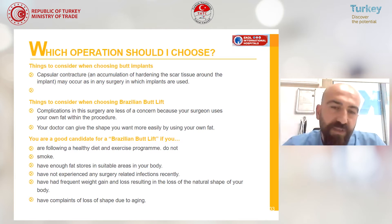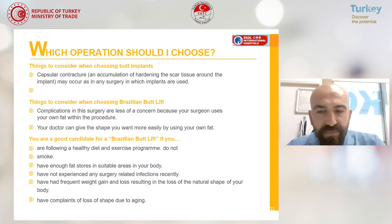If the patients are healthy, keep a regular diet and exercise, and have enough fat stored in their body, they are a good candidate for this surgery. We want the patients not to have recent surgeries or any infections, and their weight must be stable for at least three months before surgery.